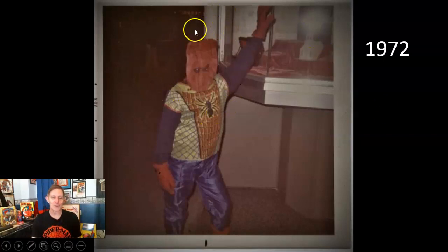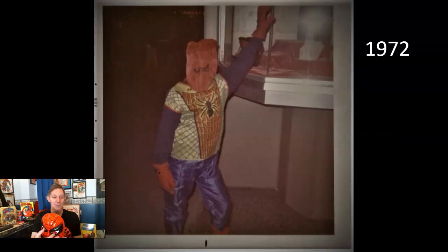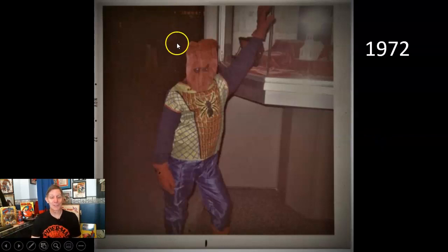I convinced my mother to sew me a mask so I would have my head covered, because with these masks you could see the back of your hair — there's a rubber band back there. This wasn't the real Spider-Man. She wasn't the greatest seamstress; it came out pretty much like the shape of a lunch bag, and my webs and eyes weren't the greatest either.